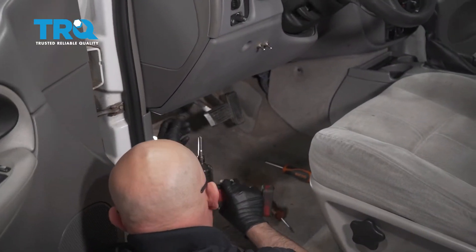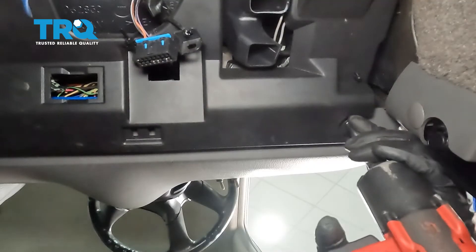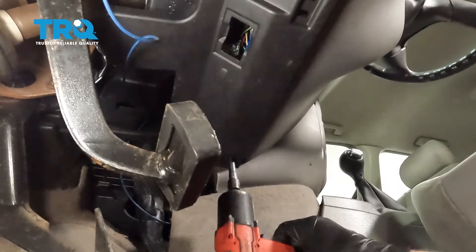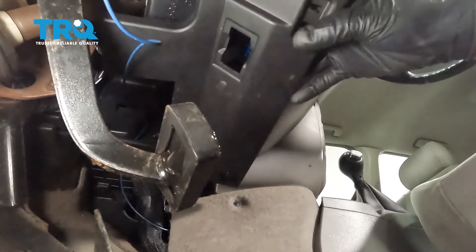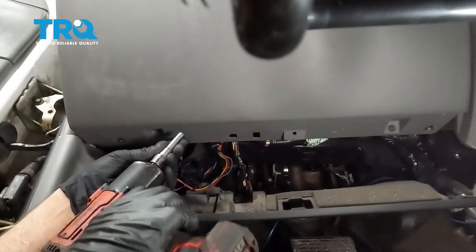Now we're gonna remove this panel right here underneath. Use a 7-millimeter socket, take these screws out, and there's one over here. Just grab the panel and slide it down.